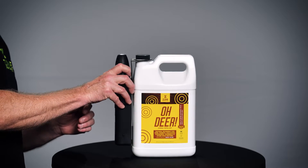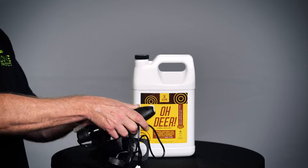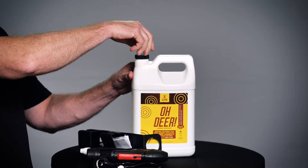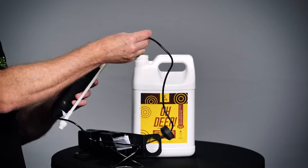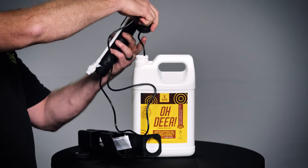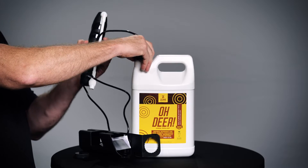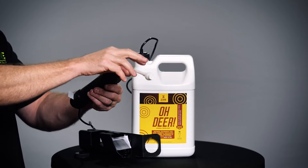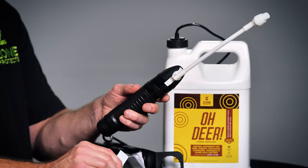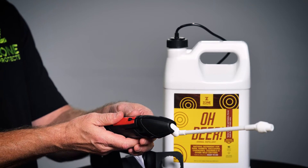If you have purchased the ready-to-use gallon product, simply take the wand and clip that ties it together out of the holster. Take the cap off the gallon and insert the suction ball from the wand into the gallon and secure the cap. Open the wand and pull the battery tab on the bottom. Gently shake the gallon to ensure all ingredients are mixed, then turn the wand on and press the red button until product is flowing.